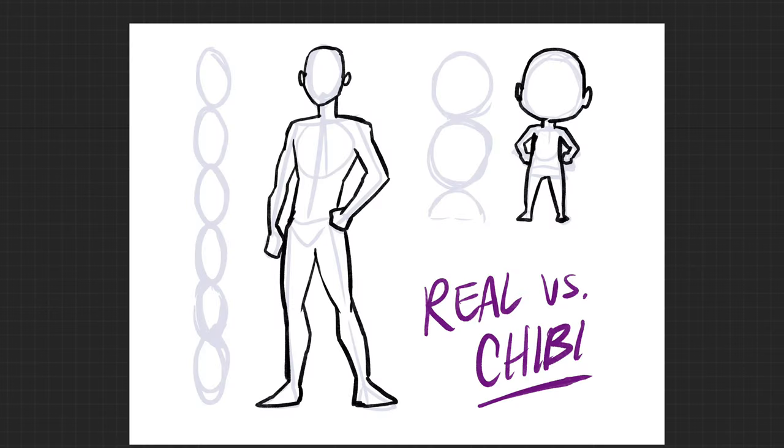Over the basics — proportions. Number one: drawing a regular human-sized body proportionally is typically six heads tall. This is the artistic figure that most people go to — six heads tall or five and a half heads tall. Chibis, which are super cartoony non-realistic proportions, are typically two and a half heads tall.